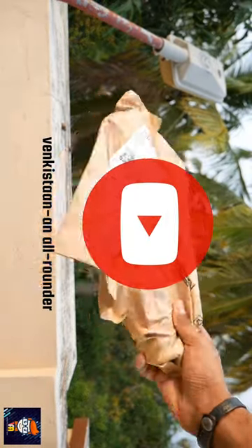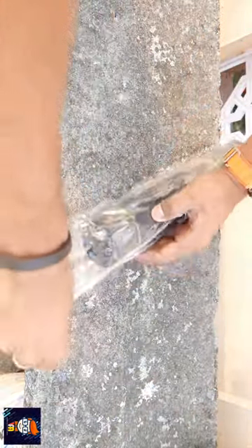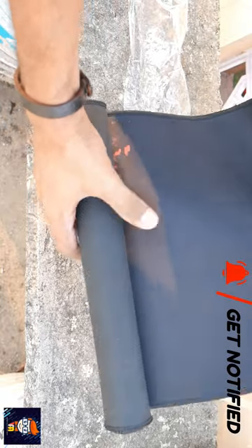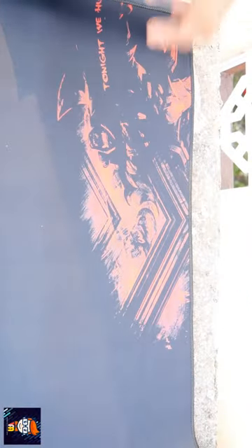Hey guys, how are you? I told you about a desk mat in my cabin because I have a wireless mouse and keyboard and it looks neat. If you have a wireless mouse and keyboard, you should watch this channel. If you have a desk mat, it is attractive.